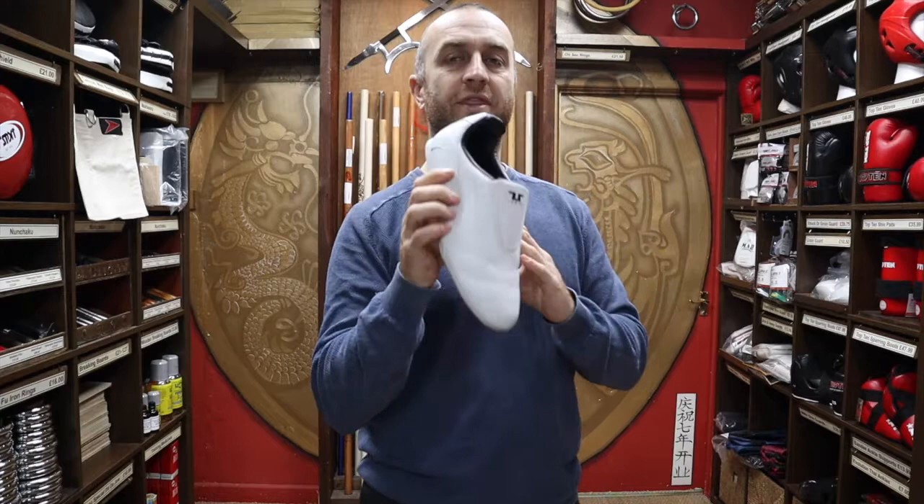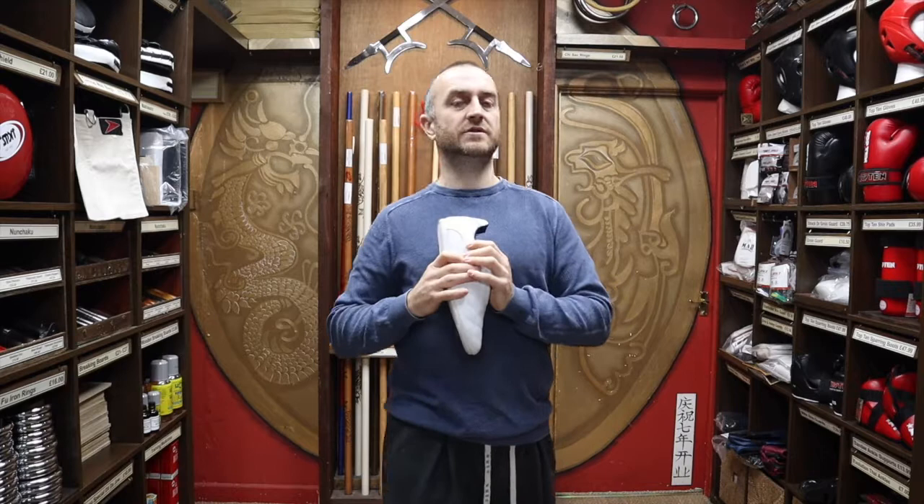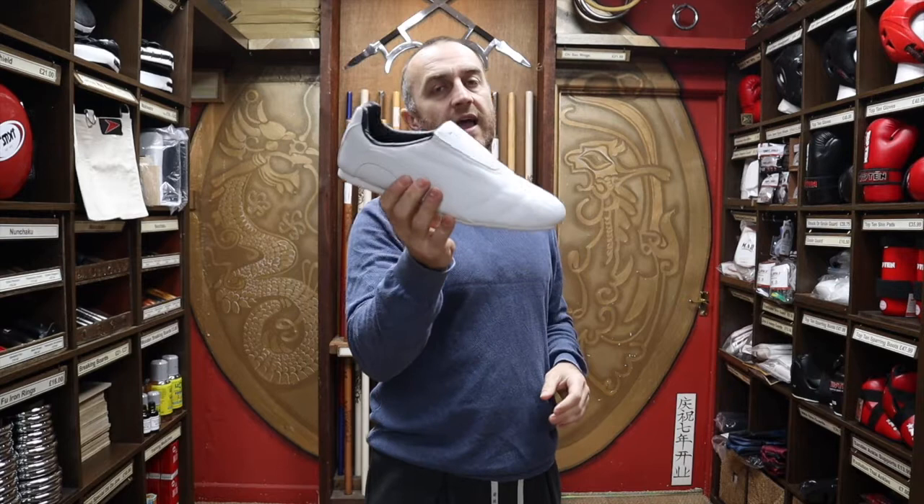Is it only for Taekwondo practitioners? Well, absolutely anyone can use this shoe. There are going to be kickboxing practitioners that would really benefit from this — I'd see this as one of the best shoes a kickboxing practitioner could use if they're allowed to wear shoes. Also, if you've got problems with your feet in barefoot styles like karate, other styles of Taekwondo, or kickboxing and you want to wear a shoe, this will be the absolutely perfect shoe for you.